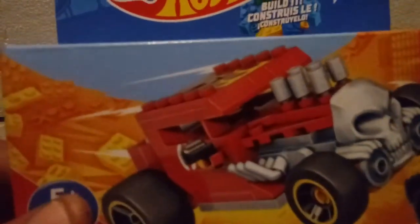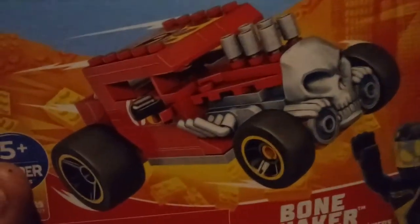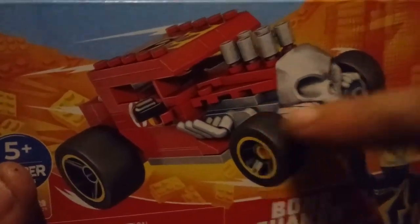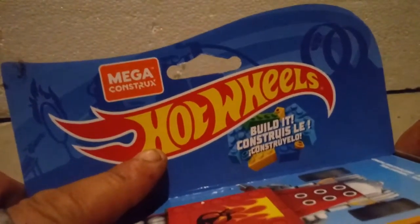Moving back to the box, which I'm currently using to hold stuff inside — I got this from the Dollar General for ten dollars. Each set is ten dollars. I really like this because it's an off-brand but actually licensed product.